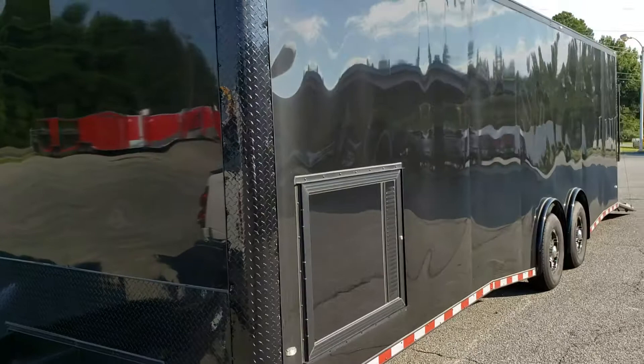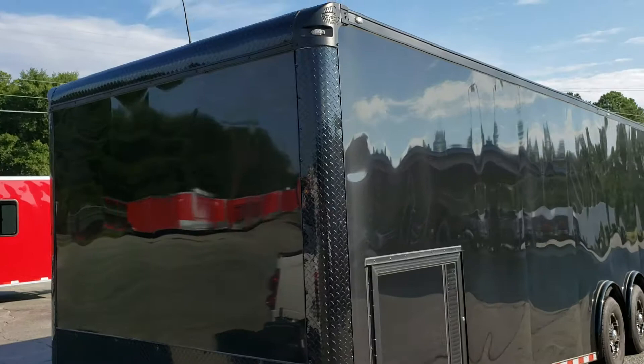This is a Covered Wagon 28 foot — the Race Elite package they call it — flat front. If you have any more questions feel free to contact me, Reed at Wild Cargo. The number is 478-290-2753. Thanks for watching.